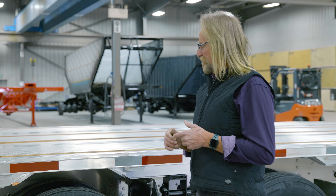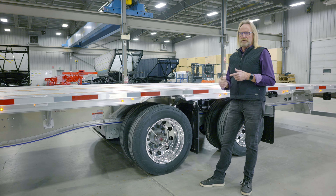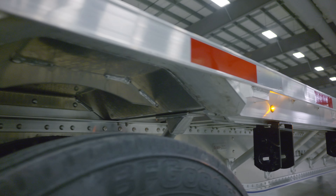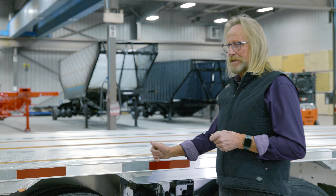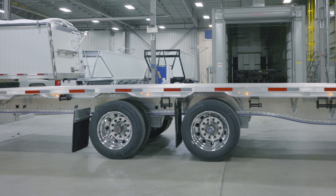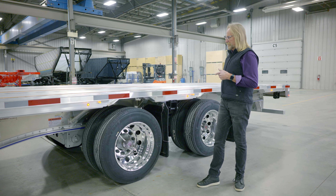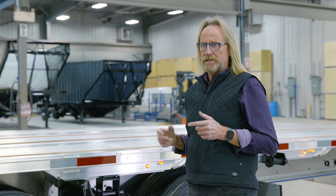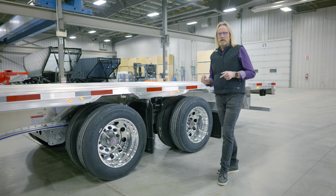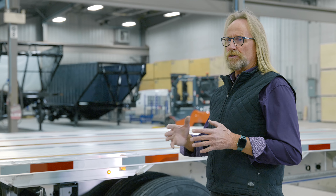The suspension on this trailer is an Intrax AANL 23K — a 23,000 pound suspension. This current design has a fixed front axle with a flap mounted behind that front axle. This unit has a rear axle slide, so in the closed position the axle spacing is 61 inches. Should you decide to stretch the back out, you can go to a full 122 inch spread to allow you to meet different jurisdictions where different axle spacing is required, giving you the option of multiple state use. The back flap is attached to the sliding mechanism, so you will always have a flap mounted at the back wheel.